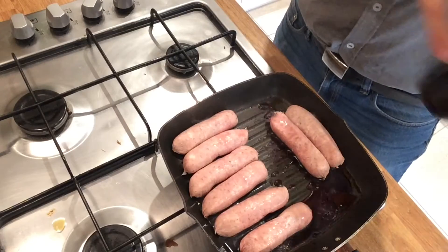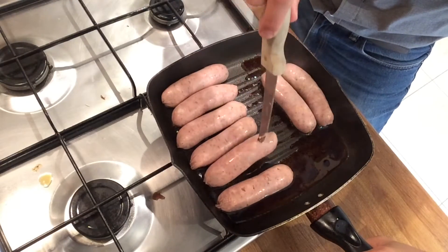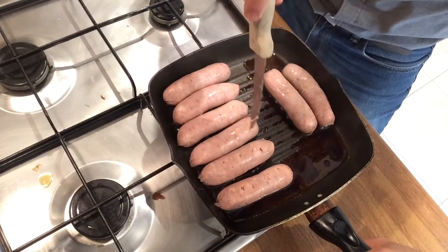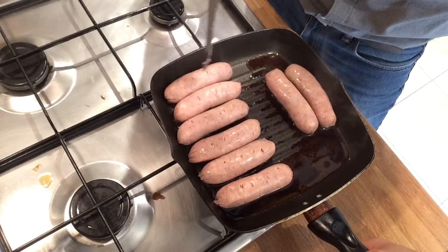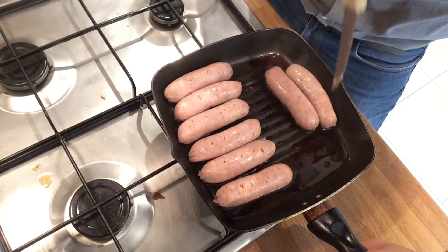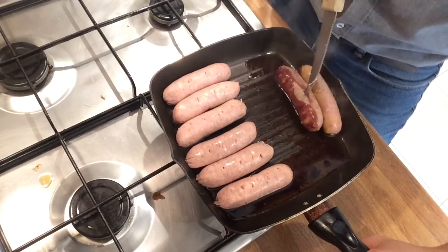So I'm going to grab my knife and just poke little holes in them so they don't explode, and also so they can seep in all that lovely red wine goodness. God, that's starting to cook quite well.